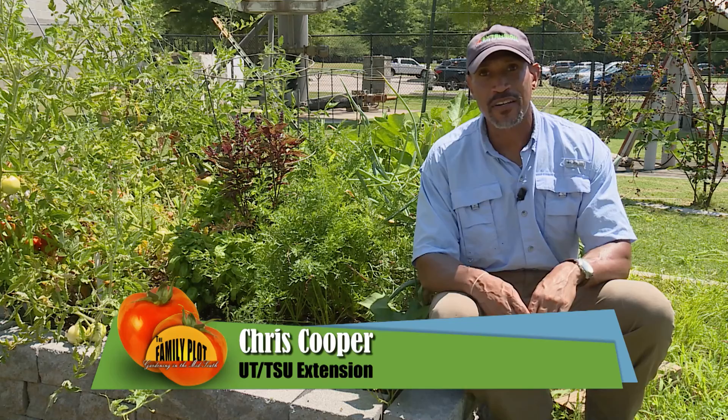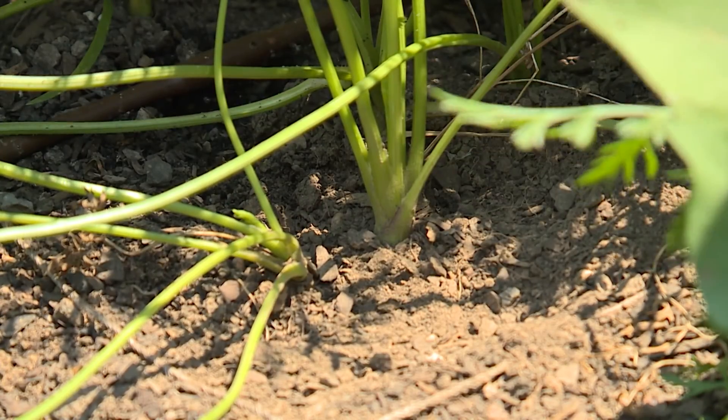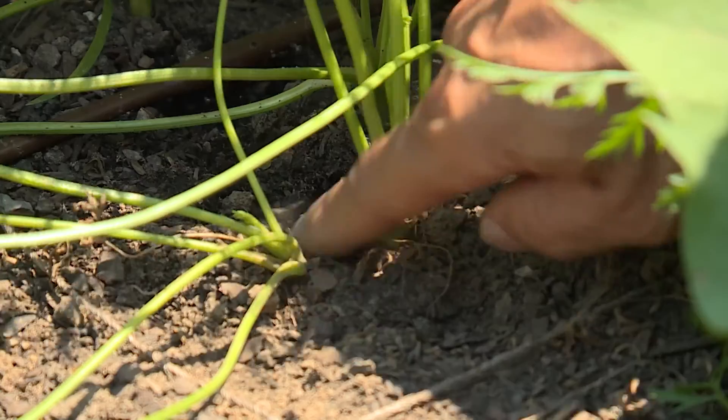We're in the Family Plot Square Foot Garden. We're going to be looking at our carrots. These carrots have been in the ground for about three months. So let's check and see if this carrot is ready to be harvested.